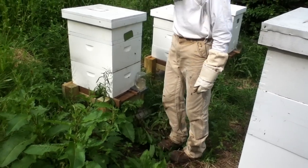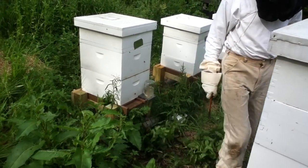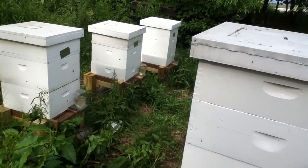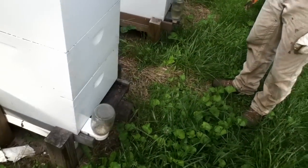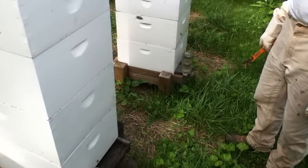Careful, don't bother the ones that are going in with pollen — I want them to go in. Some more going in. Jerky robbers. You go, girls. Okay.